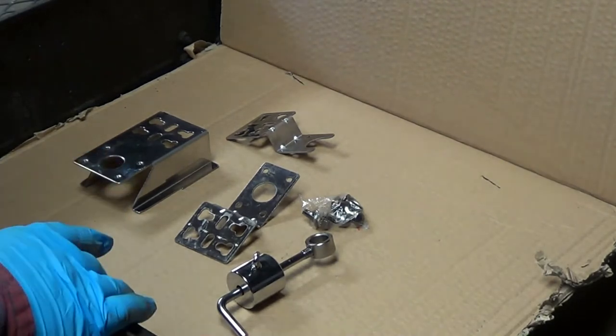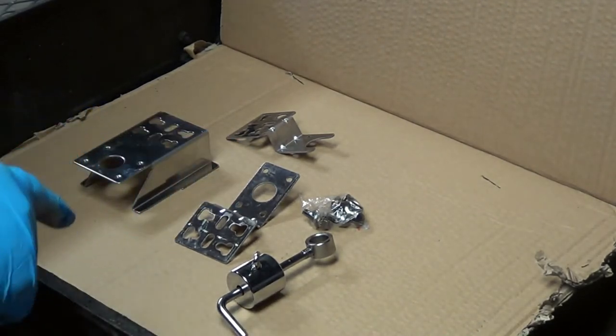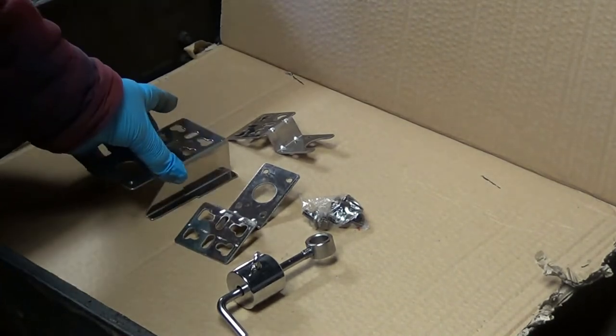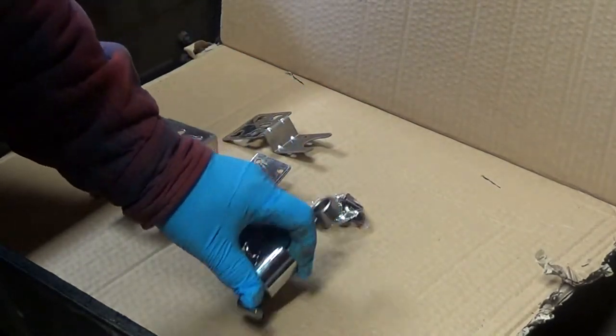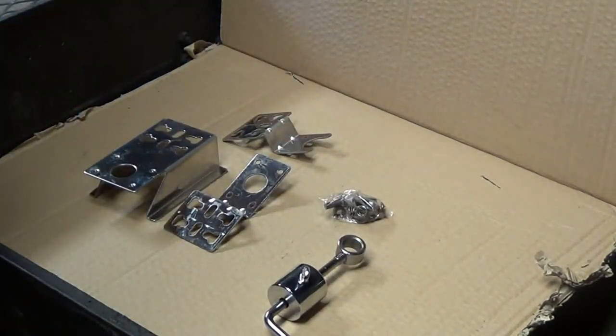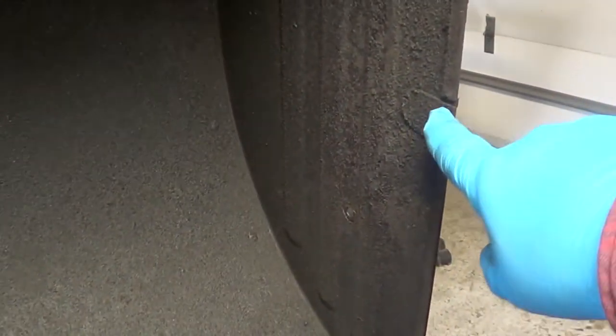First of all, I went online and bought these brackets that I'm going to need to mount my motor — actually three different brackets here. This is just the counterbalance and then a little package of bolts. One of the first obstacles I ran across is there wasn't a notch on the lid that I could put the bar through, but I noticed there were knockouts right here that I could remove — one on each end of the lid.